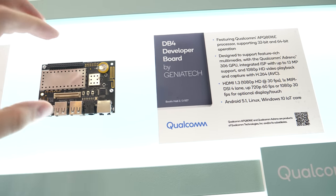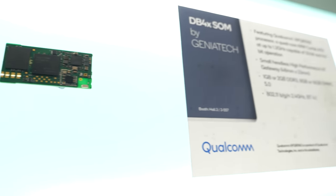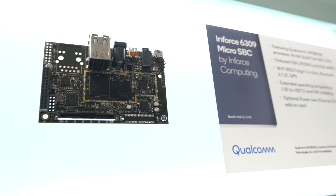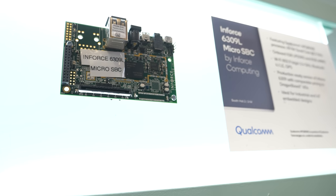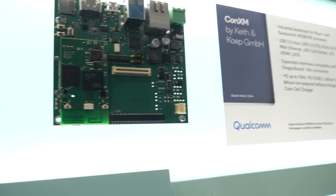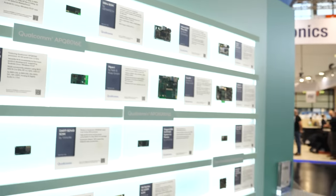Geniatek has a couple of boards here — a developer board and a SOM. You start your evaluation with the developer board and then use these off-the-shelf or custom modules and SBCs to integrate into an end device. There's a lot of boards on the board — a lot of things happening with Qualcomm in the IoT and the embedded world.